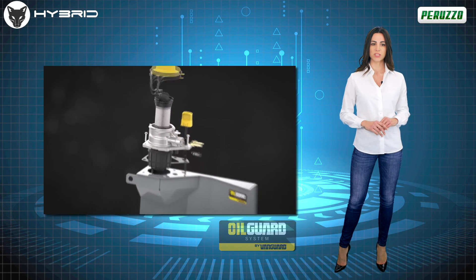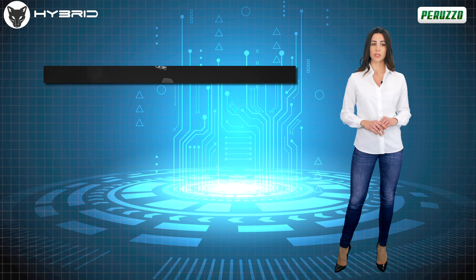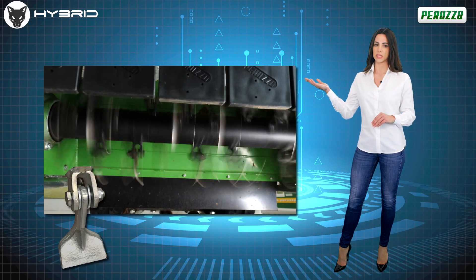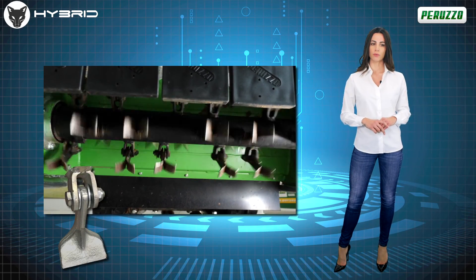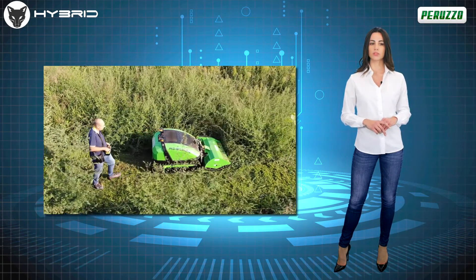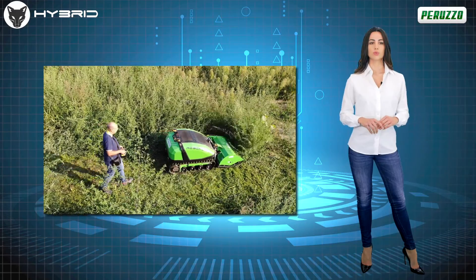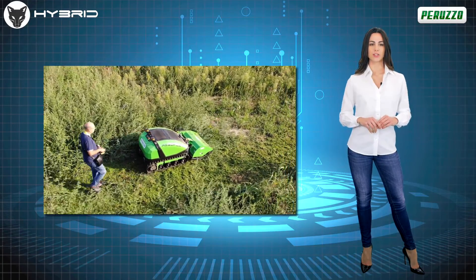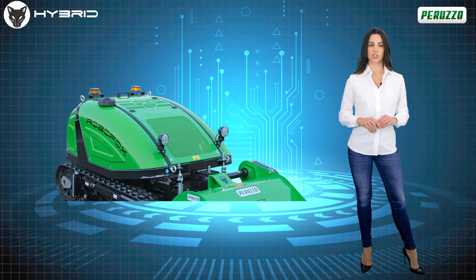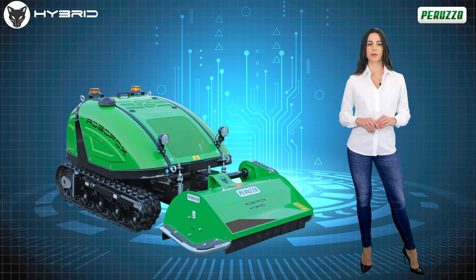The beating heart of this machine is undoubtedly the front cutting unit, equipped with a rotor with wide blades, or blade and forged steel. RoboFox Hybrid can easily tackle tall or wet grass, and even small shrubs of various kinds. The sturdy cutting unit is able to shred branches of up to 3 centimeters in diameter. In addition, the shell is highly innovative and allows easy grass unloading, thanks to a dedicated counter blade adjustment.